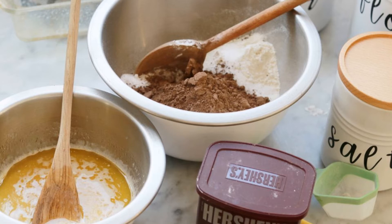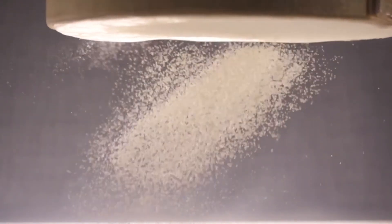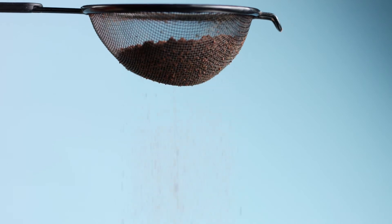In a separate bowl, you want to mix all your dry ingredients. Those include the sugar, flour, cocoa powder, salt, and baking powder. I suggest that if you have access to a sifter, use it to sift your flour and cocoa powder so your batter doesn't come out lumpy.